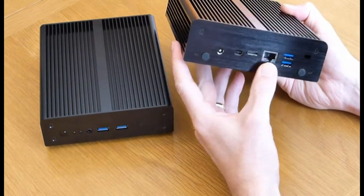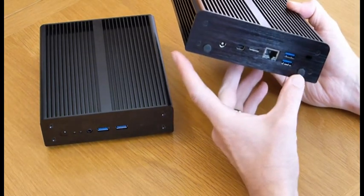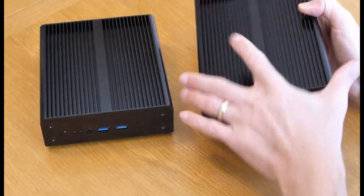On the back: power socket, mini DisplayPort, mini HDMI, gigabit ethernet, and 2 USB 3 ports. There are also 2 ports for an external antenna if you have the Wi-Fi option, and there's a Kensington lock as well.